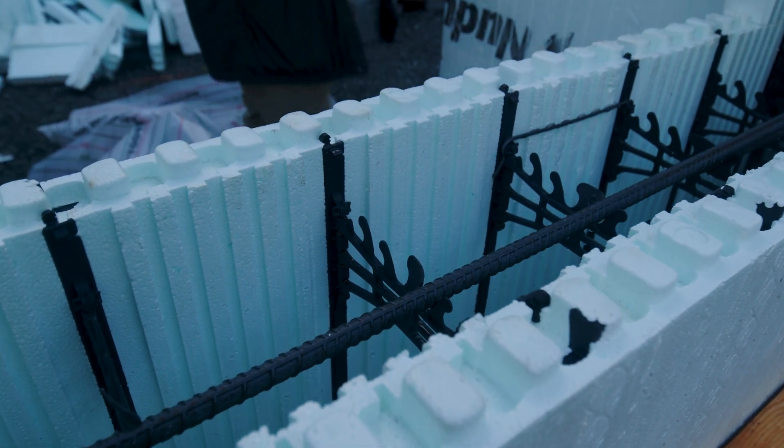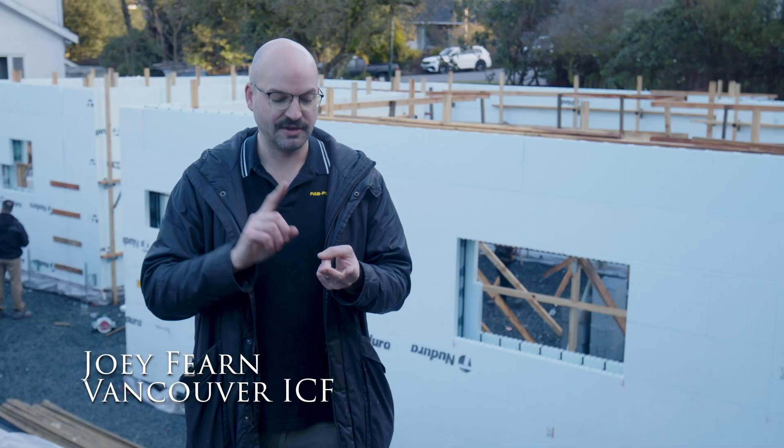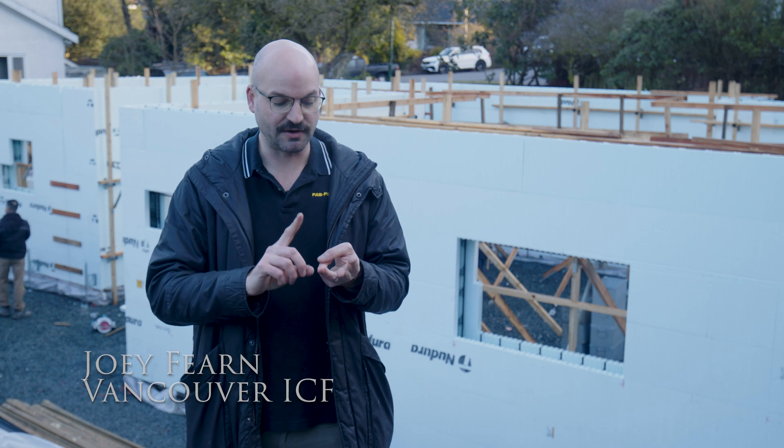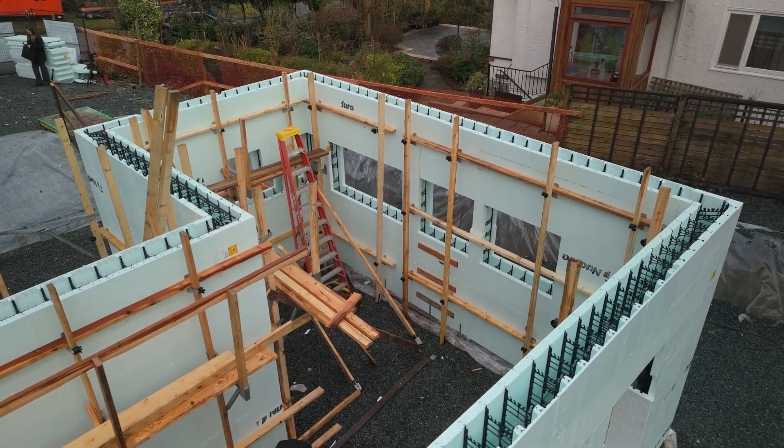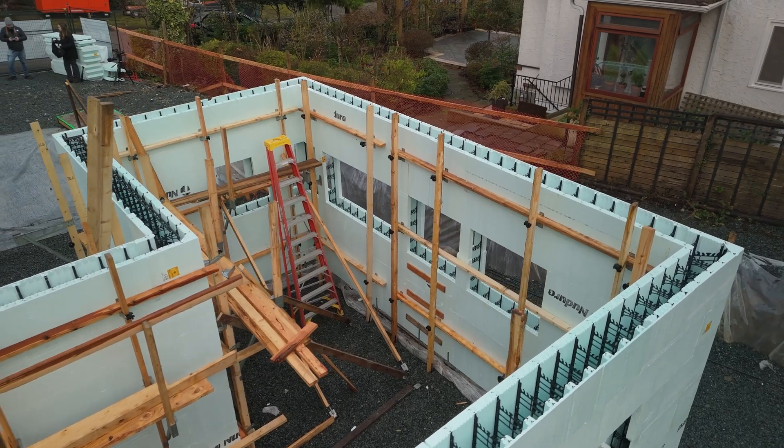The ICF replaces your forming rental, your plywood form rental, your stud wall, your insulation and your vapor barrier — so an ICF replaces four steps in one. I find that an ICF house with an ICF basement doesn't feel like you're in the basement when the house is finished. It feels like you're on the main floor of a house. It doesn't feel basement-y.